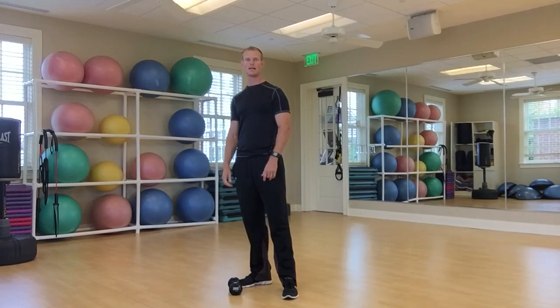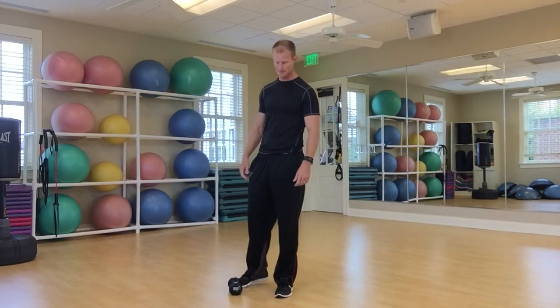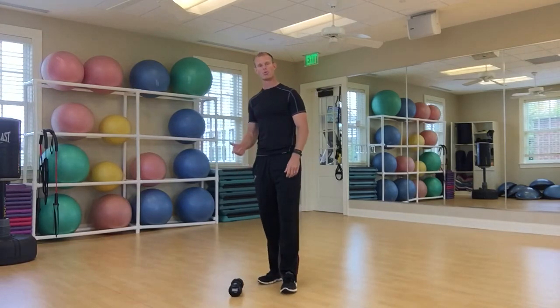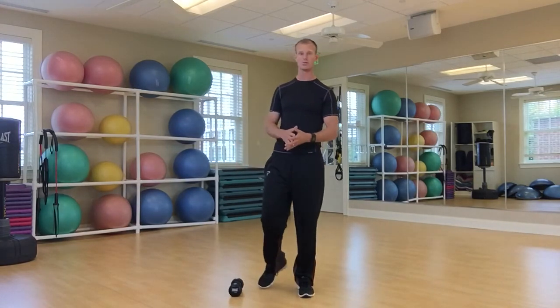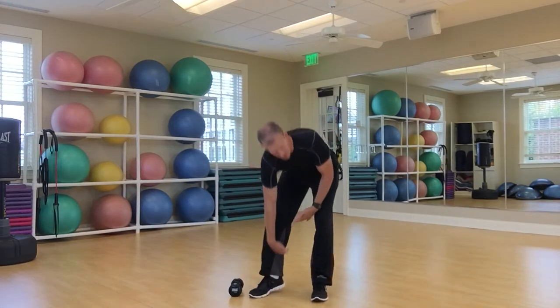Hey everyone, welcome back. I'm Tyler Parsons and we're here for another episode of The Body Fix. Today we're going to check out those ankles and calves. Any tightness down through here is really going to limit how the rest of the body is going to respond, because it's not moving properly.